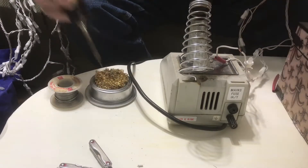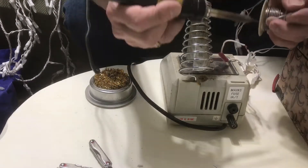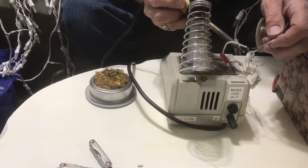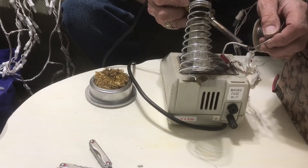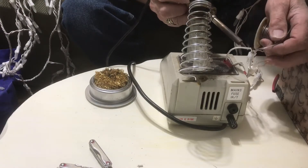Then you dip your tip in the brass cleaner there, and tin a little bit with solder. Put the solder on one side, put the heat on the other, and it'll soak right through the wire.